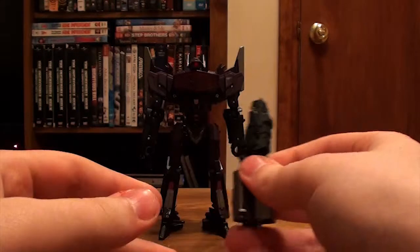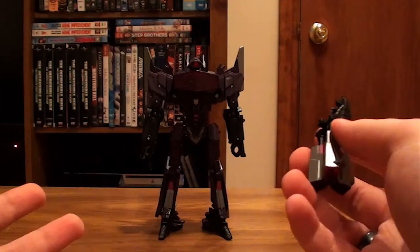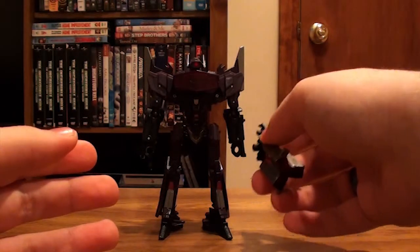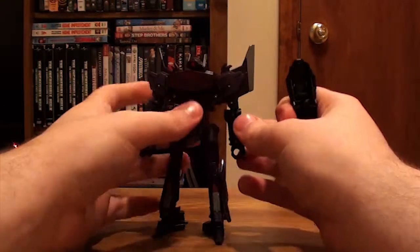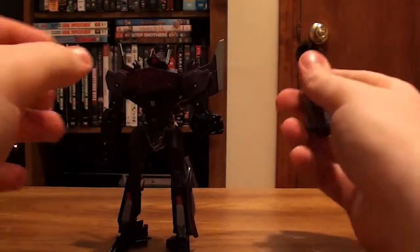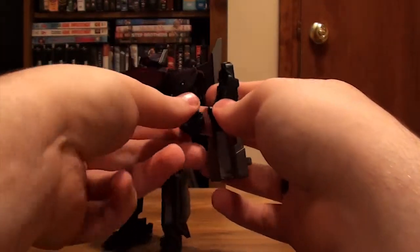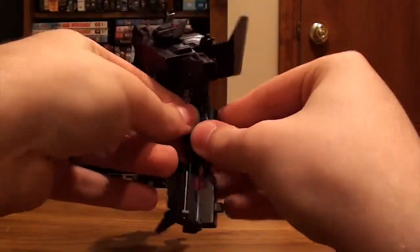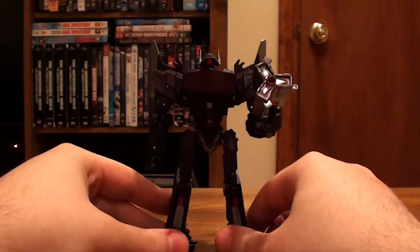Now you can peg it on either hand, but if you've been seeing or playing the game or seen footage of it, he holds it in his left hand because in G1 he did it on his left hand. So we're going to do that — just fold it in like that, and then take the gun, and there's a peg that will slot right in there. Now that he's got his iconic cannon, he can go kill some Autobots.